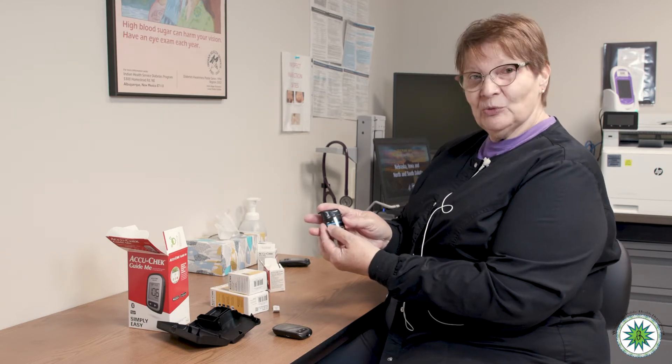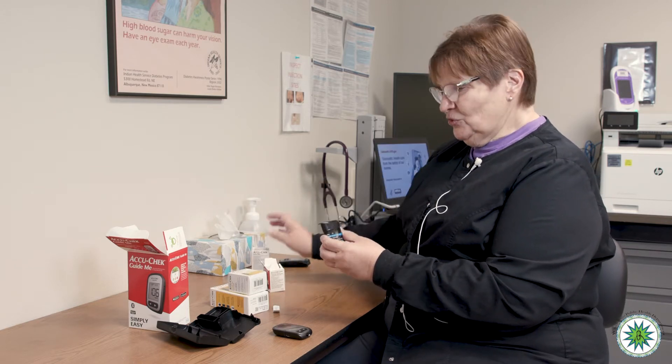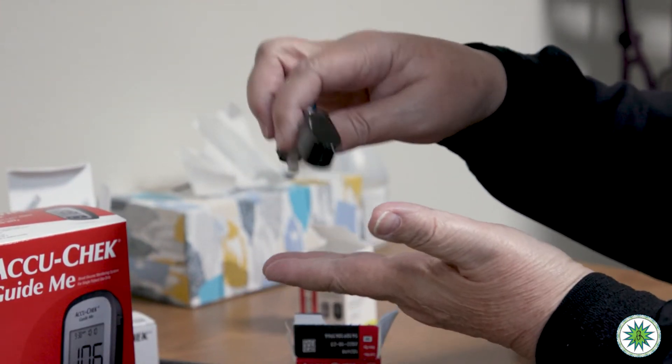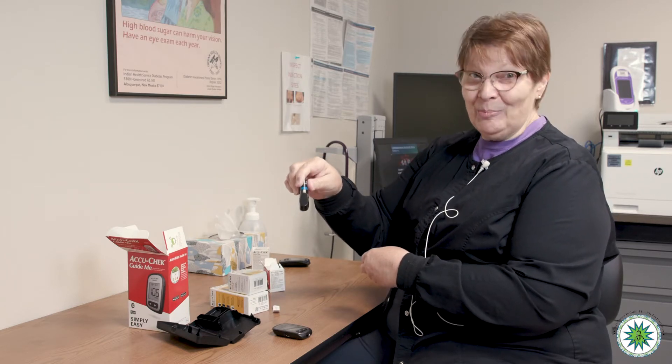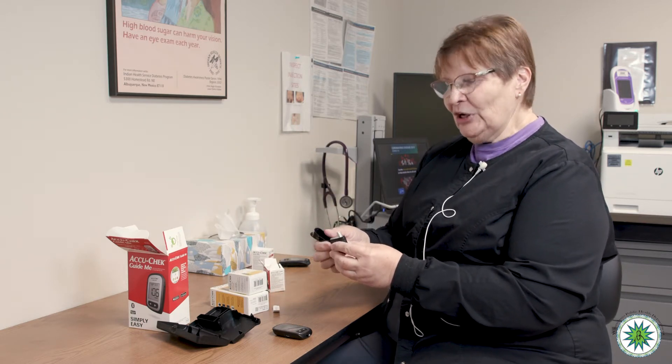This container looks quite different — it's not the round bottle with strips. This is one of the new features: the container pops open and the strips are all lined up. They don't spill out. In the past, opening that bottle meant strips could spill onto the floor and get exposed to dust. So this is a new feature of the strip.